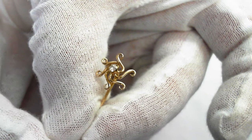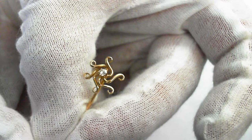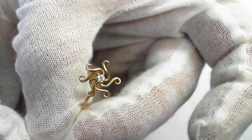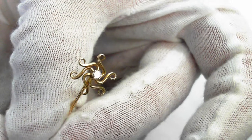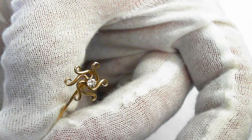Here we have a beautiful 14-carat yellow gold, circa 1900 — that's a turn-of-the-century stickpin. It centers an estimated 0.05-carat European-cut diamond. That's really a fine stone, too.